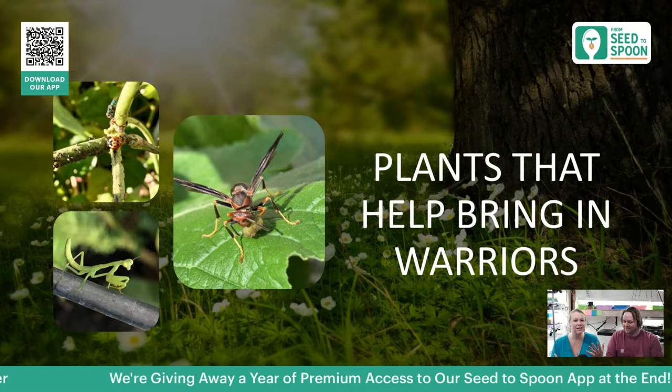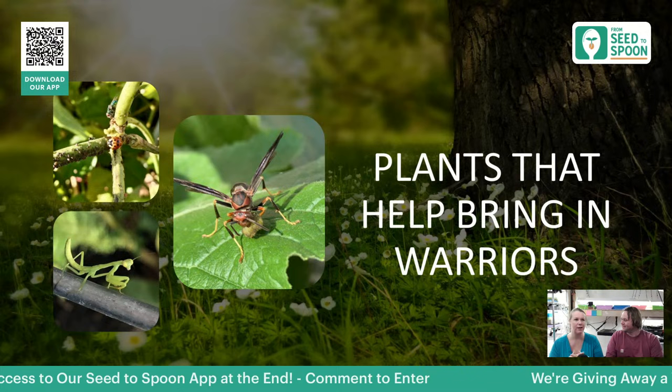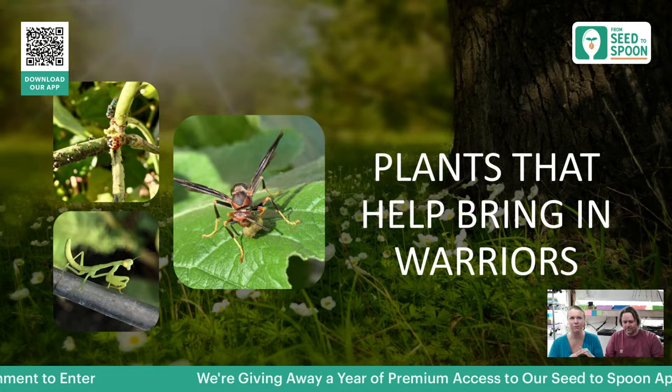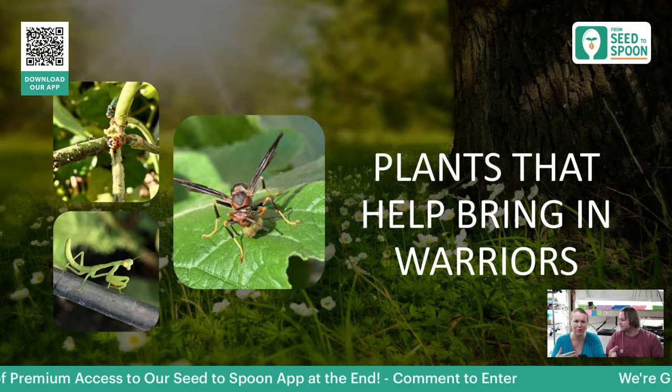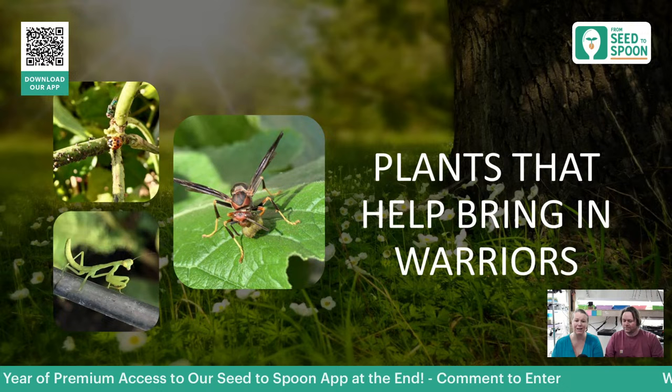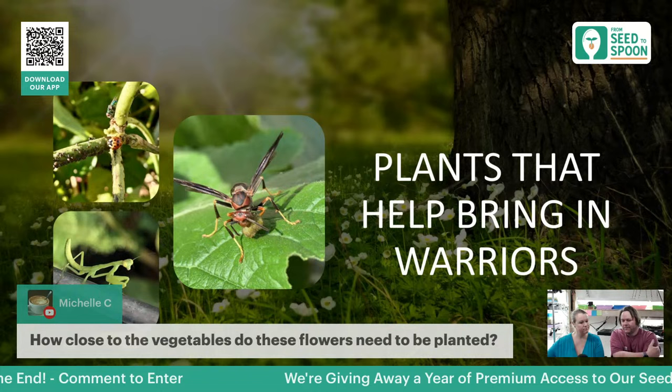Dill is actually one of the biggest ways to help bring in predatory wasps — they absolutely love dill. Fennel is another really good one to attract these as well, although fennel isn't great to plant right next to a lot of your plants because it's definitely not a great companion for vegetables. But if you have it off to the side in your garden, it'll help attract them and then they'll go into your garden and find other things to eat. Ladybugs love marigolds and things like that.